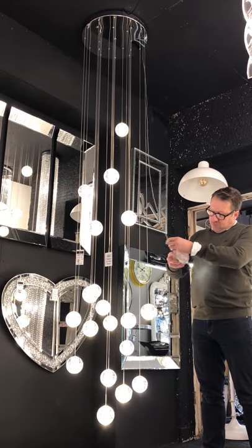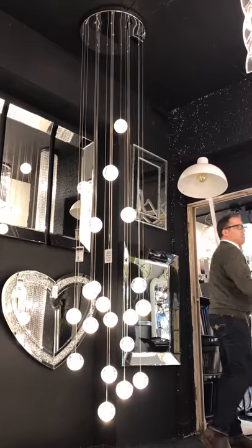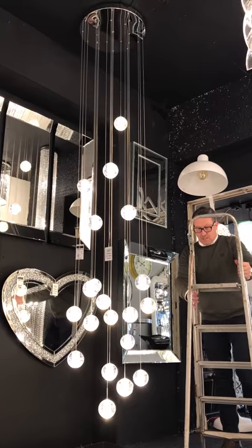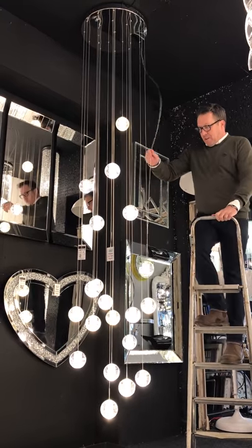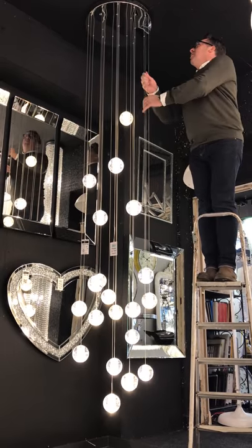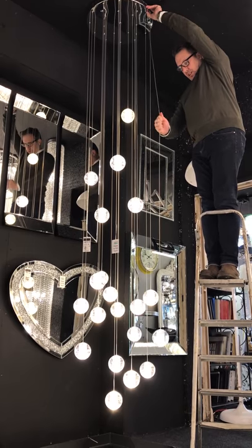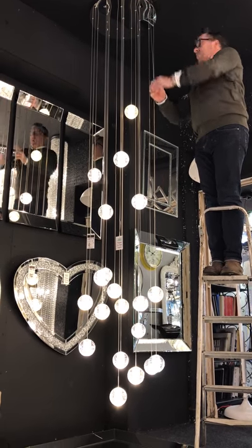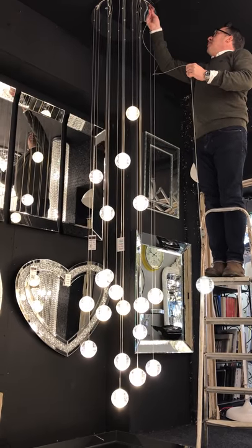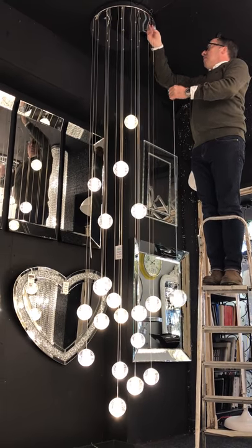The other question we get asked a lot at Lightstyle is about the adjustment of the air bubble. I'm going to show you how easy it is to adjust this fitting once it's up. It's a case of literally pushing in this spring-loading clip at the top. You can put it down or adjust it to wherever you want, and if you want to bring it up, just feed the cable into the top. It really is as easy as that.